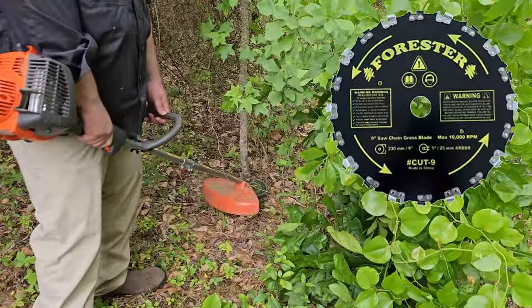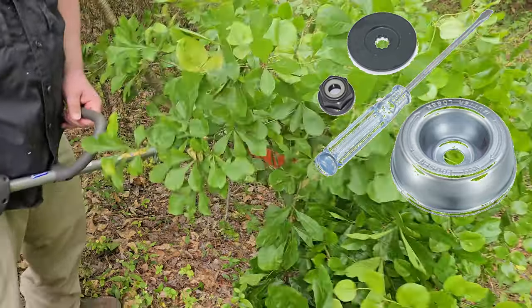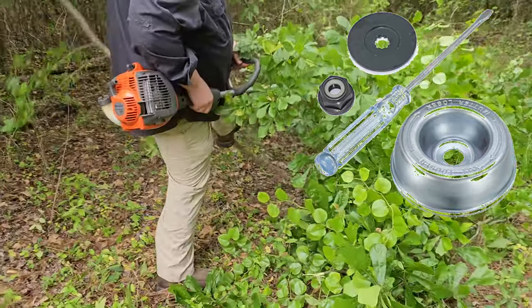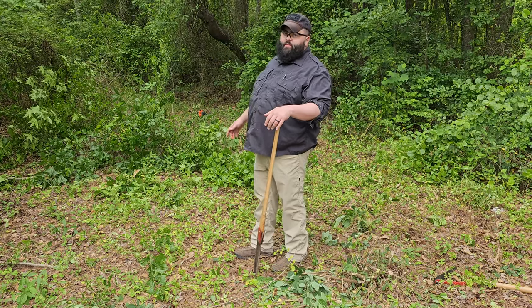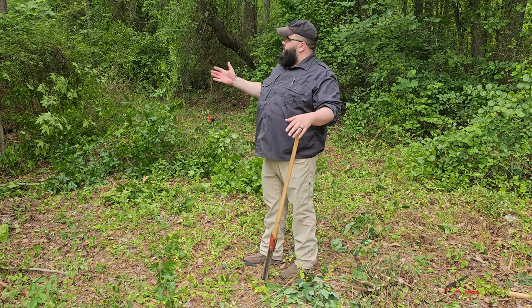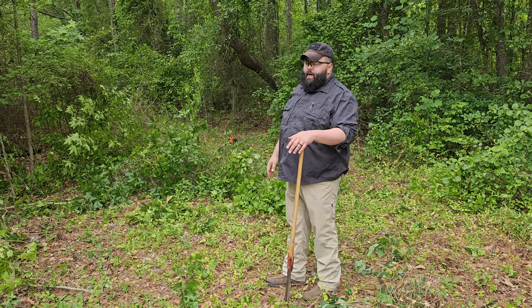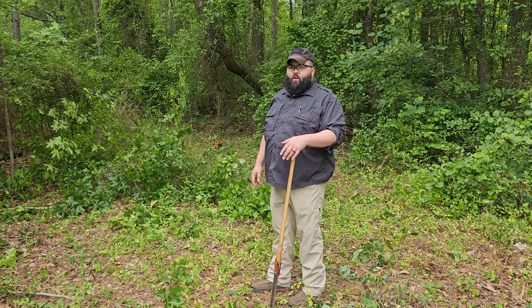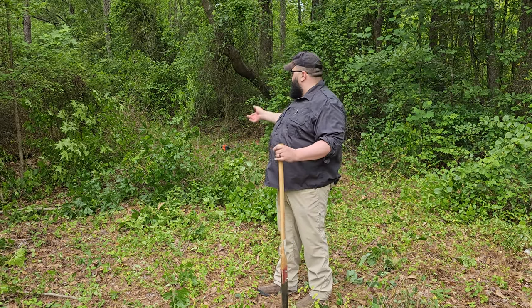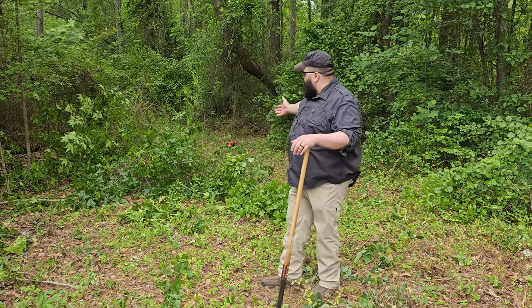Just a quick tip: if you decide to pick up the Forester, make sure you pick up the blade adapter attachment — you're going to need it. I'll put the link for everything down below. Alright guys, we've only been at this about five minutes, and this Forester is really making quick work of the vegetation in front of us. All this stuff was standing upright earlier, whether it be these small saplings or this vine behind us, but we're cutting the road straight through here. I thought it was going to take us a lot longer than it is.